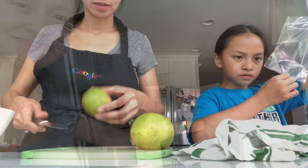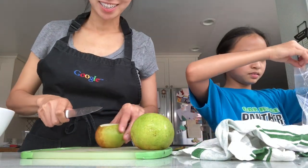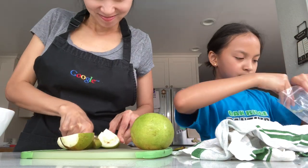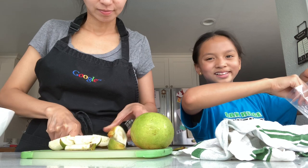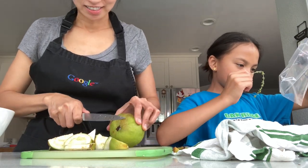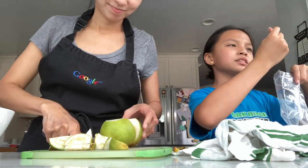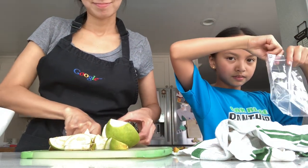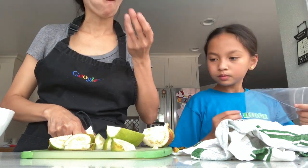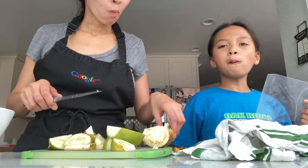Just cutting a guava — bought this from an Asian supermarket and we're gonna see if there's any seeds in these dried thyme flowers. It's pretty good, it tastes like a guava drink. It's not as good as the one in the Philippines, but it'll do.